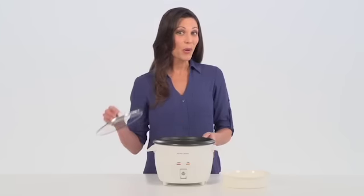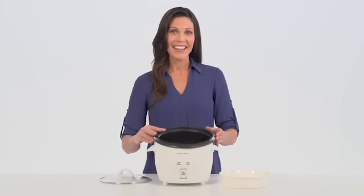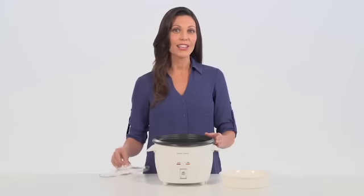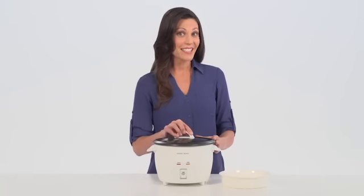The cooker will automatically switch over to keep warm after cooking is finished. The nonstick bowl easily releases food after it's cooked. The tempered glass lid locks in heat for quick and even cooking, and lets you keep an eye on the process.